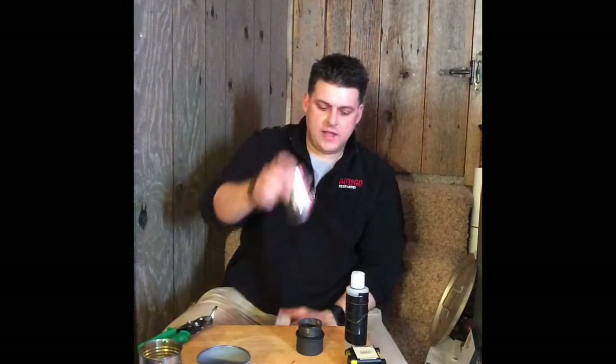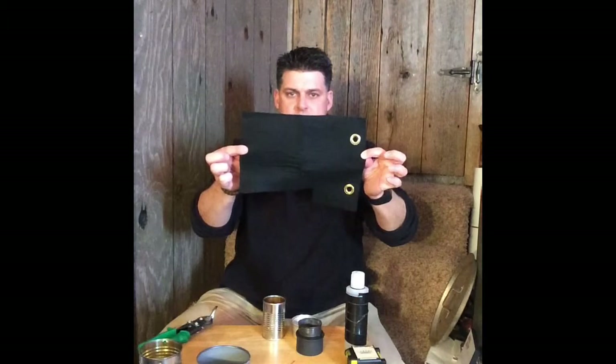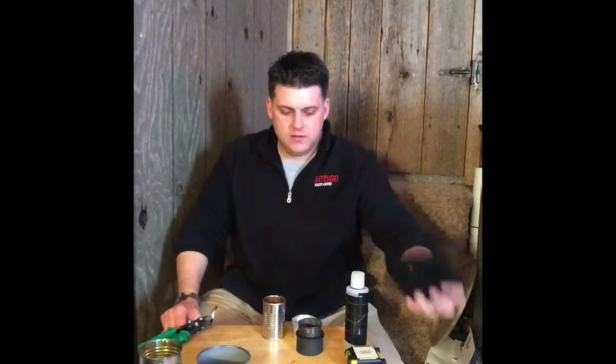To recap: a potted meat can, a tomato paste can, and a small pipe welding square — you can find it in the pipe section at Lowe's or Home Depot, or online. I'll put the name of it in the description because it's escaping me at this moment.